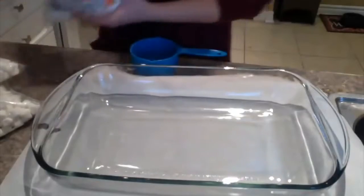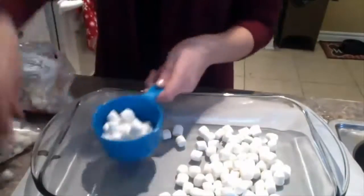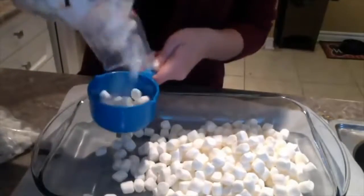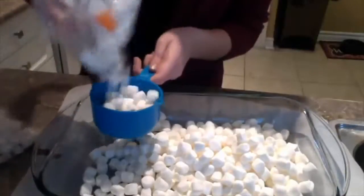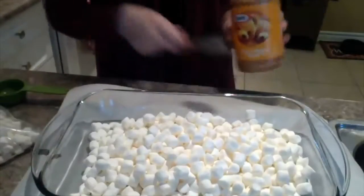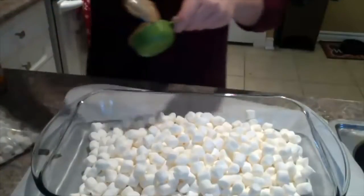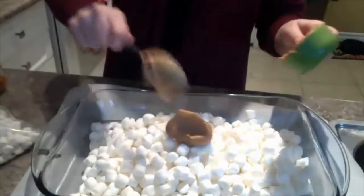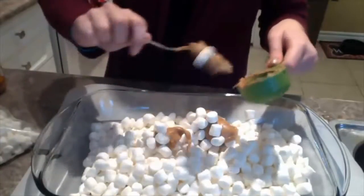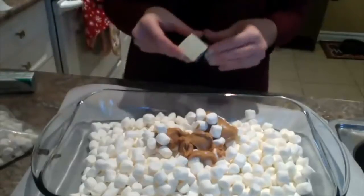We're going to get about six cups of mini marshmallows in here. Then take one-fourth cup of peanut butter — pop that in — and you also need one-fourth cup of butter.